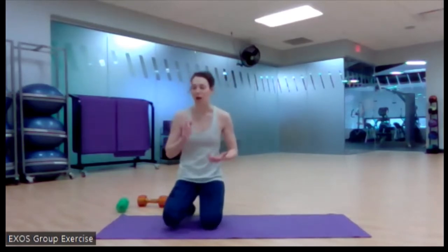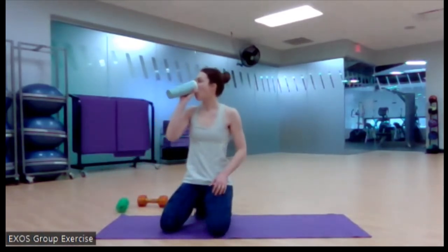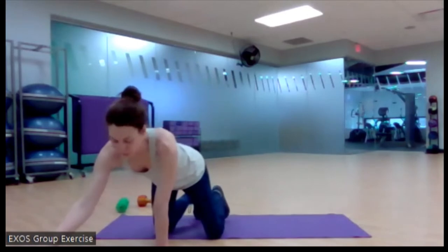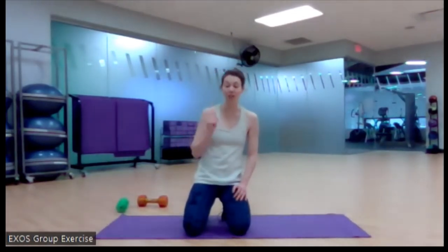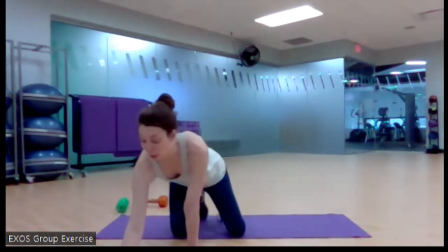We have another block coming up — grab a drink. We're still going to be doing a squat in this next round. We have a lateral squat, another single arm press for right and left — this time a push instead of a pull — and then we'll end on another core exercise. Thirty seconds each again, three times around. We're going to start standing up with the weight of your choice, wide feet.